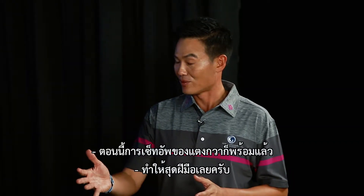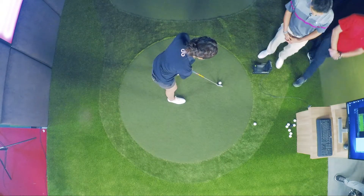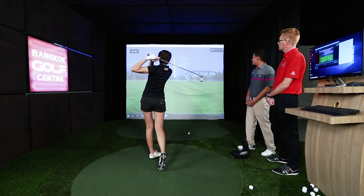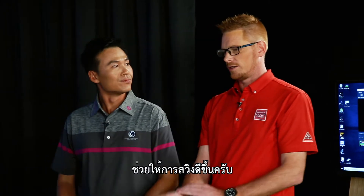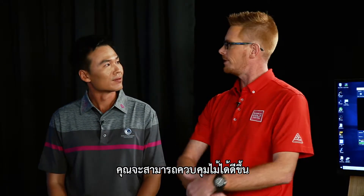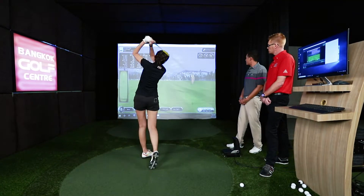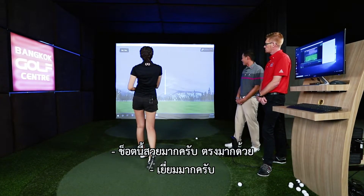Now I think our setup is ready. Let's give it your best shot. Very nice. Good form there. Having a good setup — what does that lead into in the swing? It creates stability in the swing, so you can control the club better. That's the easiest way to explain it. One more. Oh, this one's a good one. Very nice. Nice and straight.